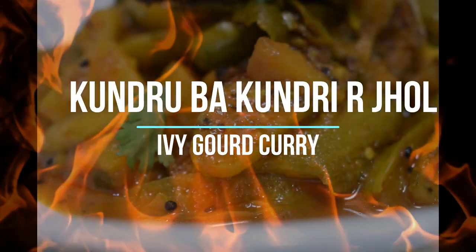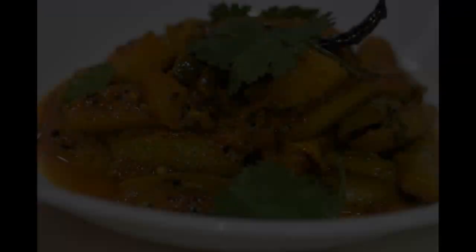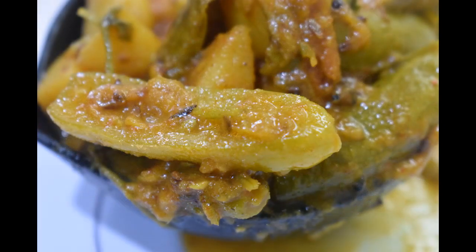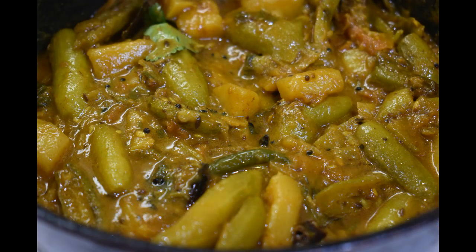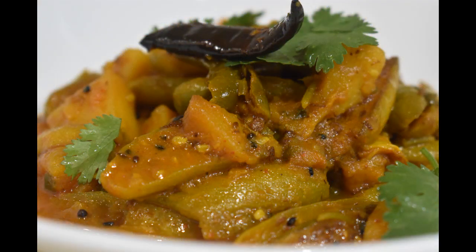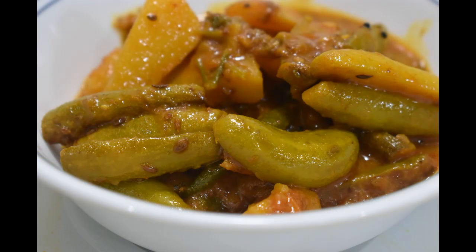Welcome to Renata's Bonk Cookhouse. Today I will prepare Kundru Ba Kundrir Jhol, also known as Ivy Gourd Curry, Tendli Ki Sabzi, or Tindora Curry. It's a side dish that goes very well with both rice and Indian breads like roti, naan, paratha, etc. It can be prepared very quickly. It not only has many health benefits but is also very tasty. It has many variations — I'll show you how I make it.